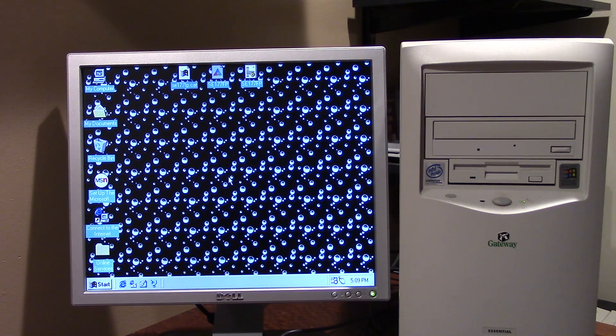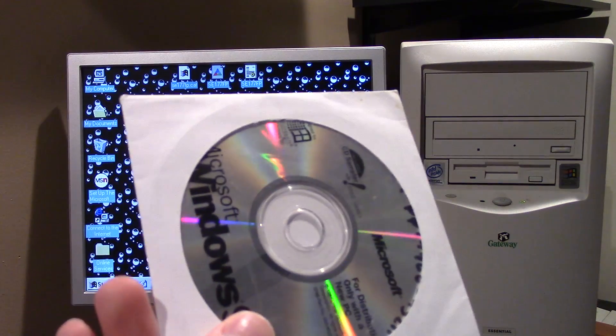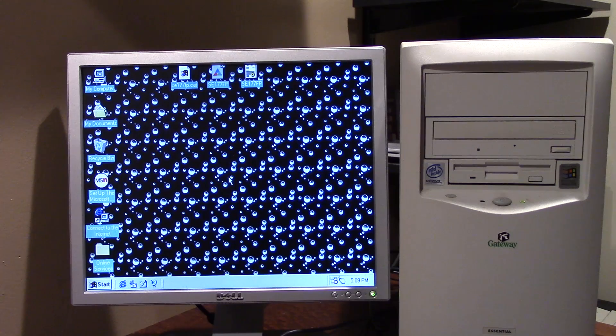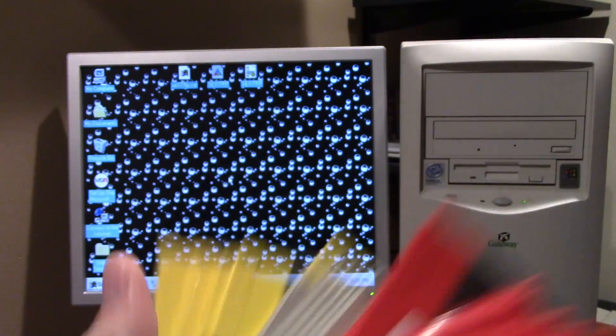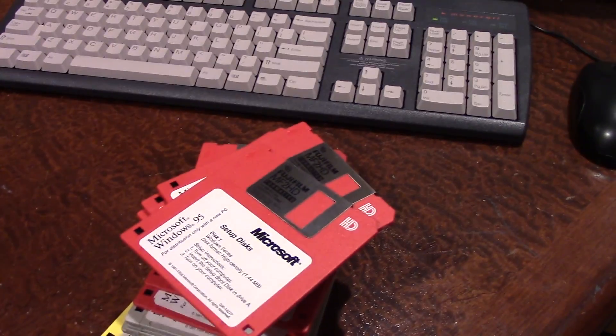We're going to be installing Windows 95 on this machine, but we're not just going to be using a standard CD because that would just be too easy. What we're going to be doing is installing Windows 95 from all of these beautiful floppy diskettes right here. Let me just pan the camera down and show you what we're looking at.